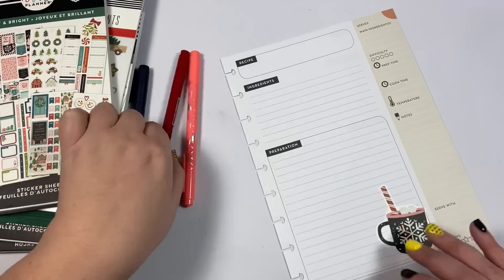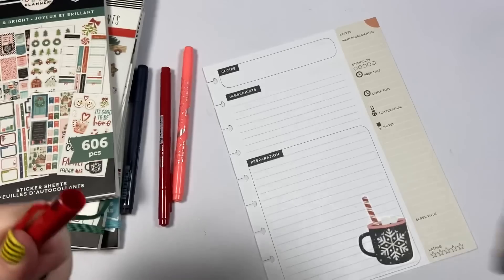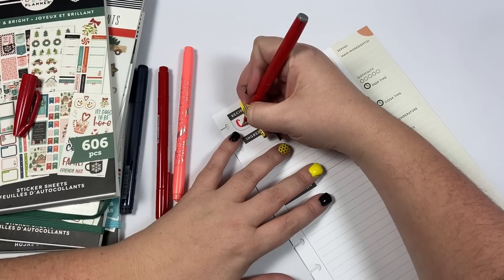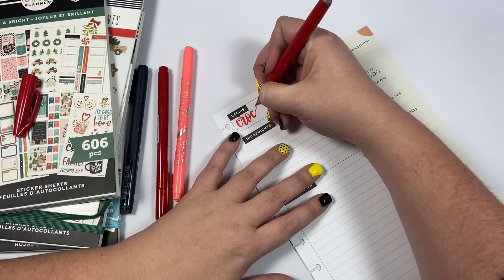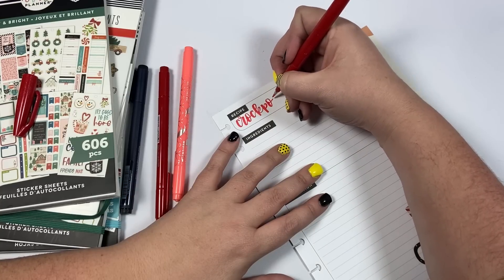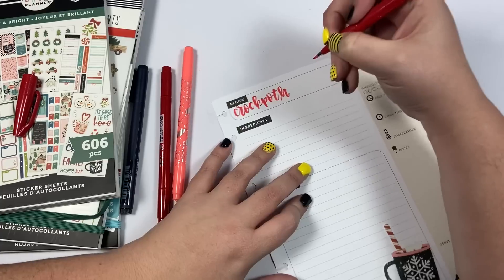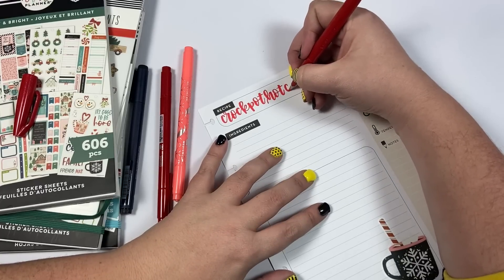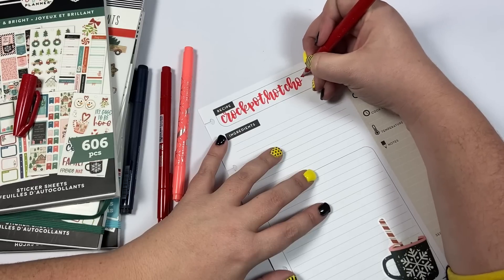This is going to be called the Crock Pot Hot Chocolate. Let's use my brush lettering pen to write that. This recipe is so good - I've made it for my nieces and nephews, for girls' parties, and for Christmas with my family. It's really nice because you can start it in the crock pot about two hours before you need it. You can set up a hot chocolate bar around the crock pot and people can just go make their own mug whenever they're ready. It is a very sweet hot chocolate, so keep that in mind.